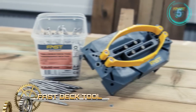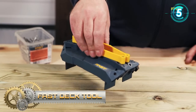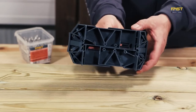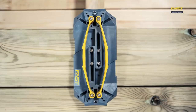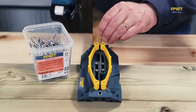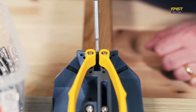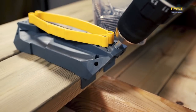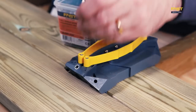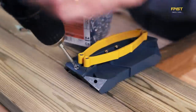The Fast Deck Tool is primarily designed for 26 to 34 millimeters thick wooden planks. It can be used for decking boards between 95 and 150 millimeters wide. When installing on a terrace, the tool creates a gap of 2 to 3 millimeters between the wooden planks. Use the Fast Deck Spacer to create larger distances of 4, 5, 6, or 7 millimeters for the assembly of wooden planks.